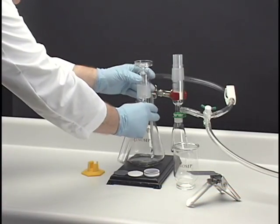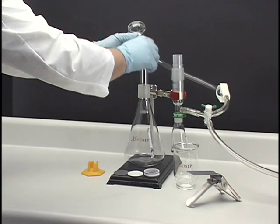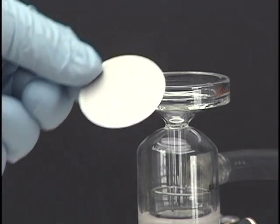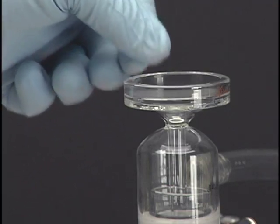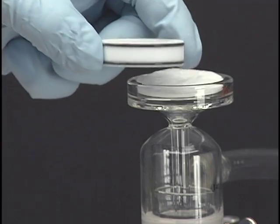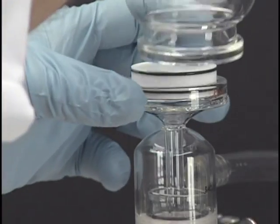Insert the waste collection tube into the 1-liter flask. Next, assemble the SPE filter holder by first inserting the support, followed by the XENOSEP SPE filter, diamond-patterned side down. Then insert the coupler and finally the funnel.